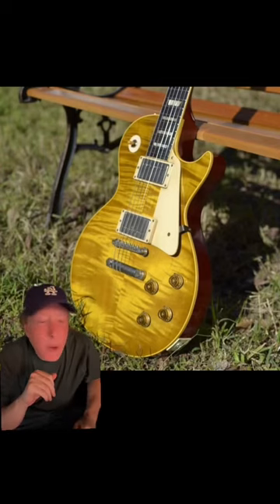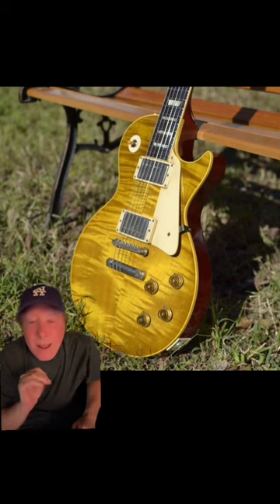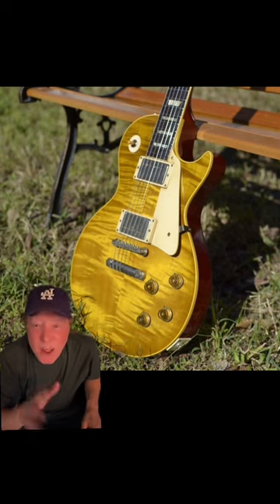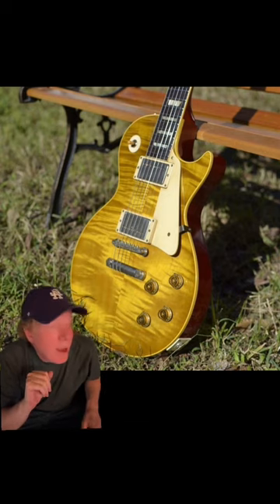We all know the end of the story. Joe and David and the owner made a deal on it — the price, it's not my place to disclose. But Joe got the guitar, had this beautiful restoration done, and he plays it on stage most every night.